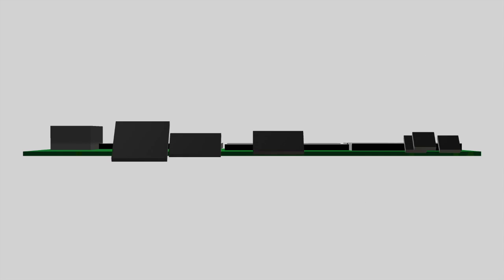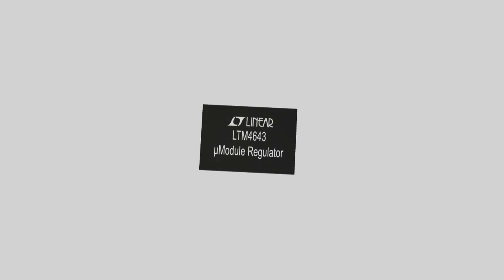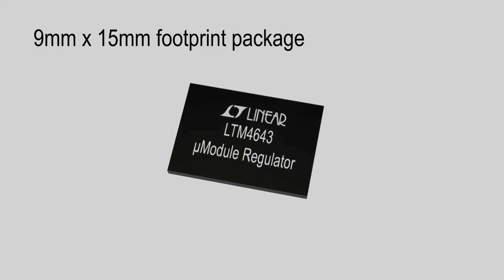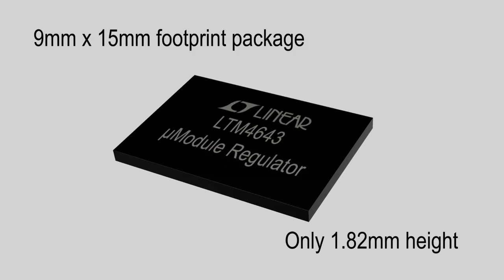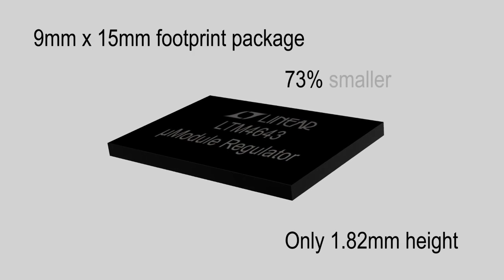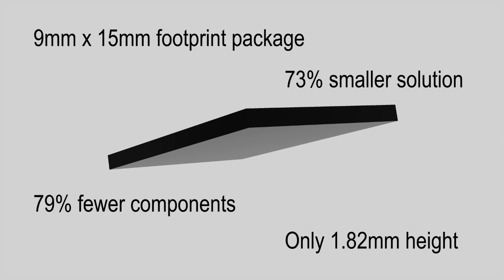What if functions usually found on the top side, such as a DC-DC regulator circuit, can be thinner and move to the bottom? Even better, what if four DC-DC regulated circuits could be compacted fitting into a 9 mm x 15 mm footprint package with only 1.82 mm height? This allows for a 73% smaller solution size with 79% fewer components.